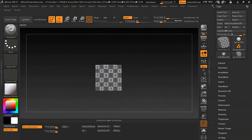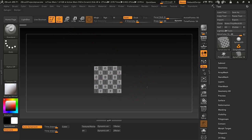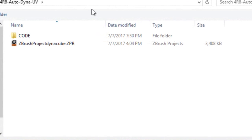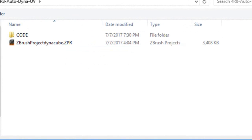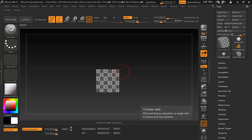You can hold the Alt key and move it down, or hold the Alt key and zoom — those are the two things you can do. Do not use the move and scale tools as that will screw things up. Once you've set it up, go to File, Save As, and save it to your desktop, overwriting the Z project Dyna cube file. After that it'll load exactly how you want every time you press the cube button.